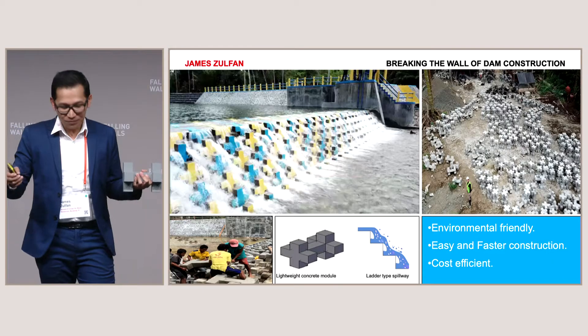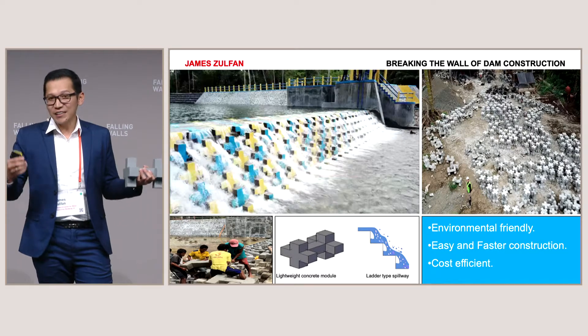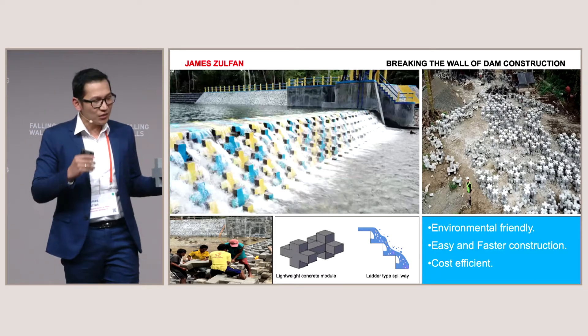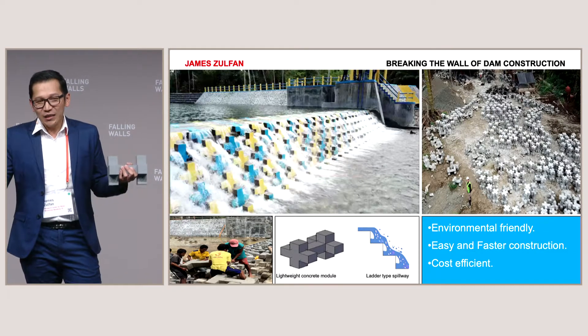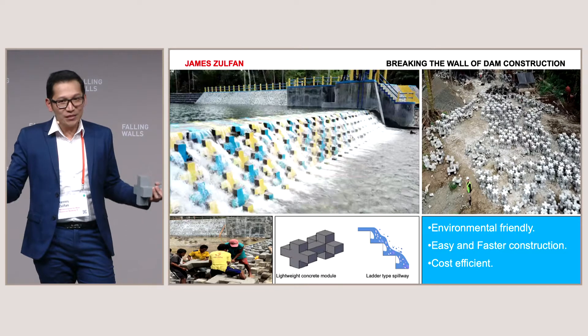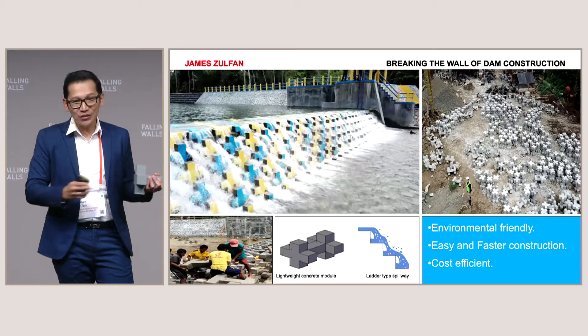Based on our prototype results in a small river, this modular dam can save construction time and cost by up to 40%. For example, in a river 30 meters wide, a conventional dam usually takes one year to build — but using this method, we can finish it in just six months. Building a dam this way is much more efficient and easier.